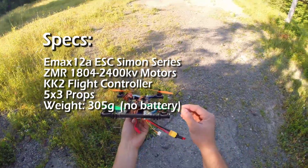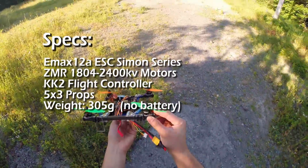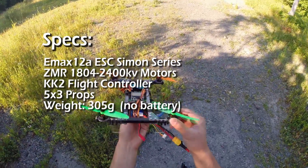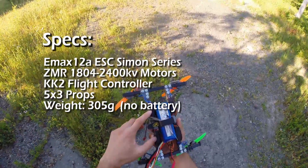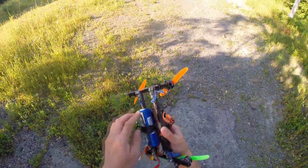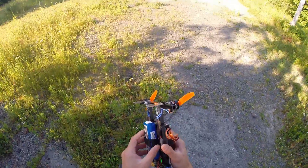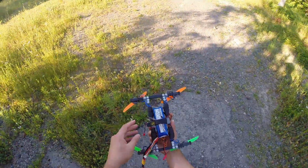I had trouble getting really good quality motors so I found these ZMR 1804 2400 KV motors off Banggood.com. Same with the ESCs — these are 12 amp Emax SimonK ESCs, pre-flashed, so I'm interested to see how they work.